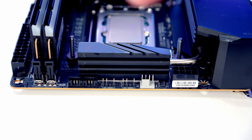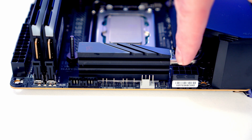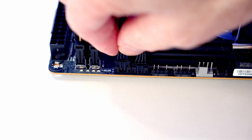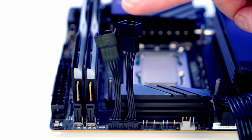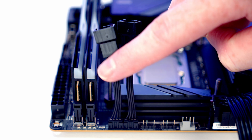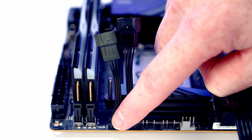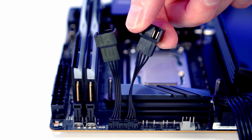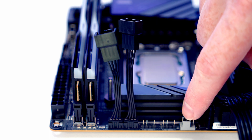Just before setting the motherboard into the case — since it will be upside down, some headers will be difficult to access at the bottom. So plug in the cable extensions for the AIO pump and chassis fan header now, and also plug in the 8-pin EPS power cable. This motherboard has small proprietary connectors to save space with standard PWM connectors at the end of the extension cables. The CPU fan header is a standard 4-pin connector.